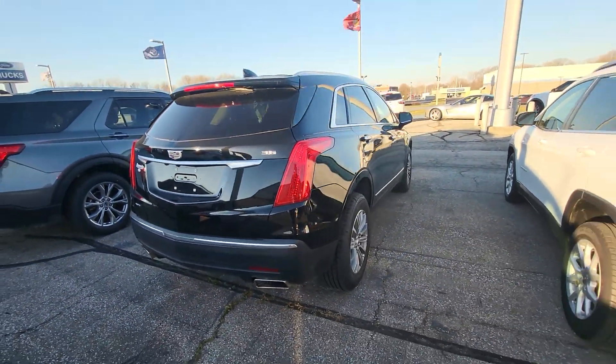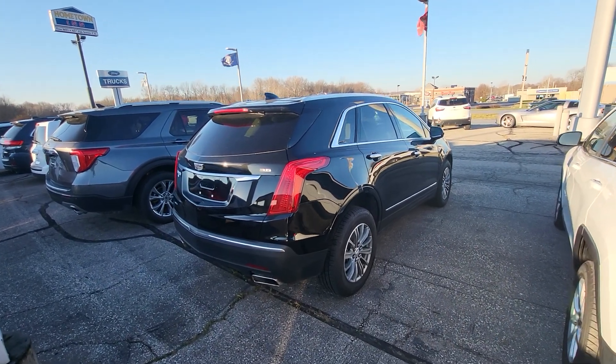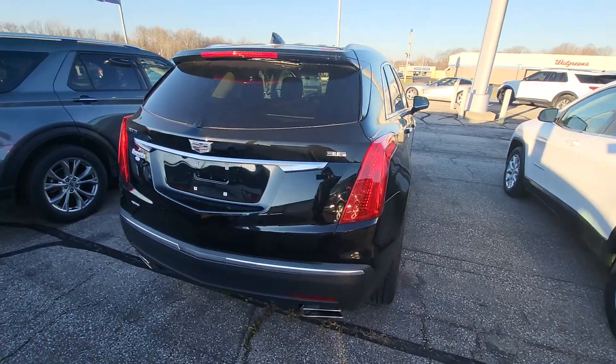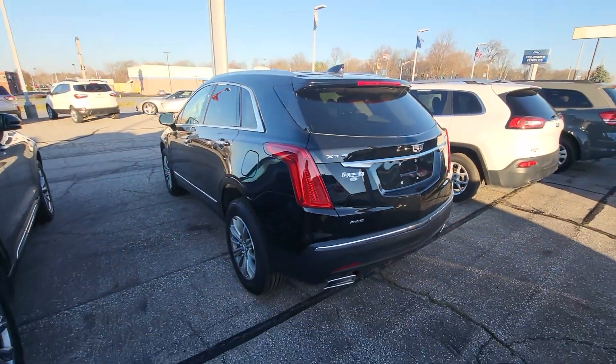But if you have any questions or would like to set up a test drive, you can reach me at 317-831-2750. There are two Tims that work in sales — please just ask for Tim I. Thank you.